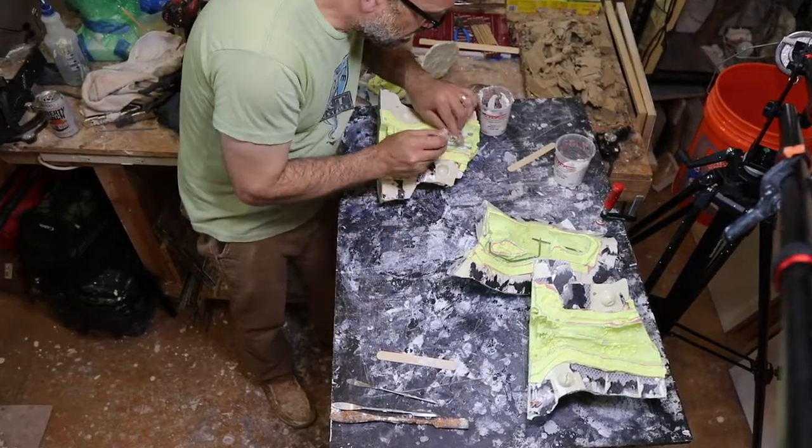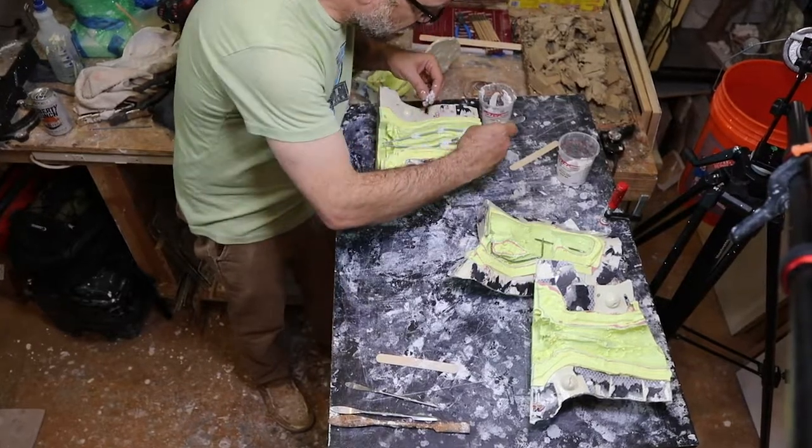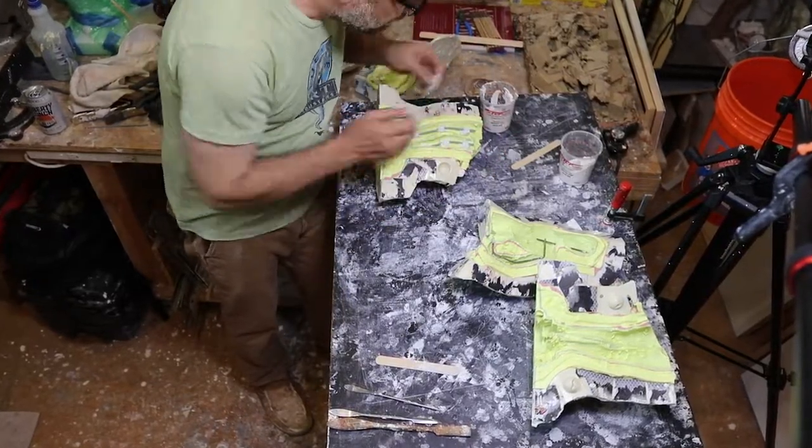Hey, I'm Dana. I am a sculptor living in Austin, Texas and I've made all kinds of stuff and thought I would show you guys how I do some things.